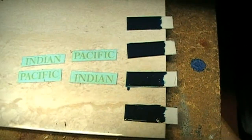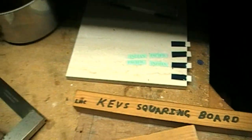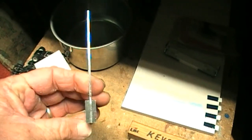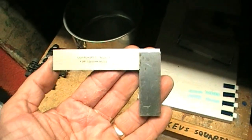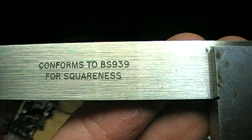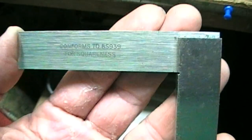In making these little panels, to make sure the ends are square, many years ago my dad bought me this little mini engineer's square. You get these from any engineering place, and some hardware stores will sell them. This one says it conforms to the standards for squareness. It's a very handy tool to have, especially when you're cutting things and needing 90-degree ends.